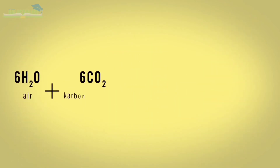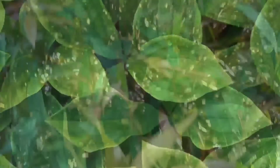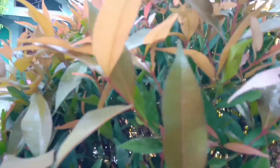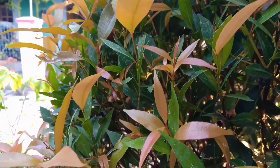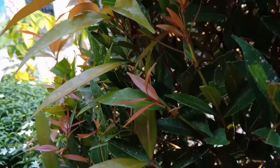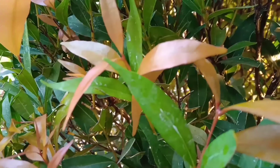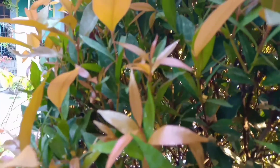Adapun reaksi kimia proses fotosintesis yaitu: 6H₂O + 6CO₂ → C₆H₁₂O₆ + 6O₂. Di dalam daun terdapat sel-sel mesofil yang banyak mengandung kloroplas. Di dalam kloroplas terdapat klorofil atau zat hijau daun. Distribusi klorofil pada daun berbeda-beda — klorofil di pangkal daun akan berbeda dengan klorofil di bagian ujung, tengah, dan tepi daun. Perbedaan jumlah klorofil ini akan menunjukkan perbedaan warna daun. Semakin hijau warna daun, maka semakin tinggi kandungan klorofilnya.